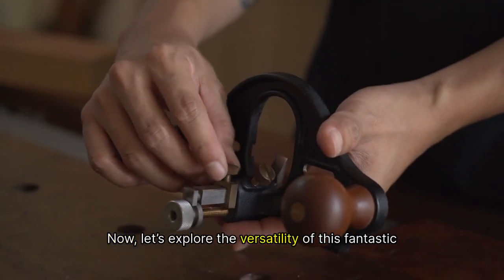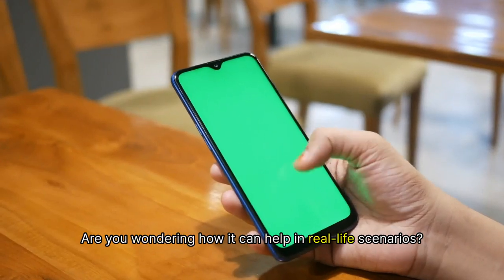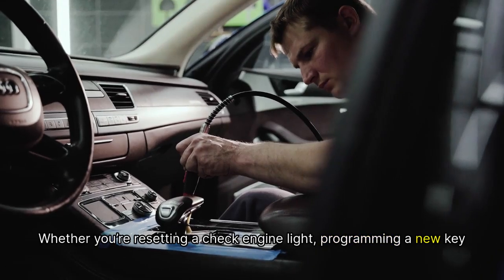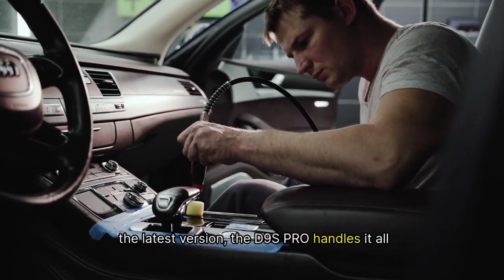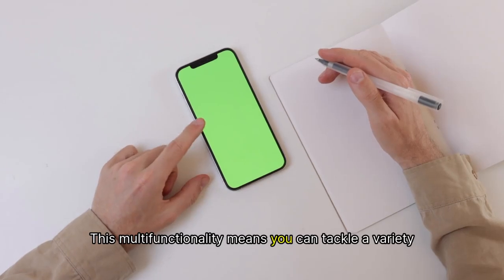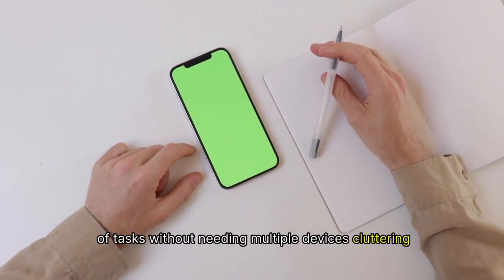Let's explore the versatility of this fantastic tool. Whether you're resetting a check engine light, programming a new key for a customer, or updating your ECU software to the latest version, the D9S Pro handles it all with ease. This multi-functionality means you can tackle a variety of tasks without needing multiple devices cluttering your workspace.